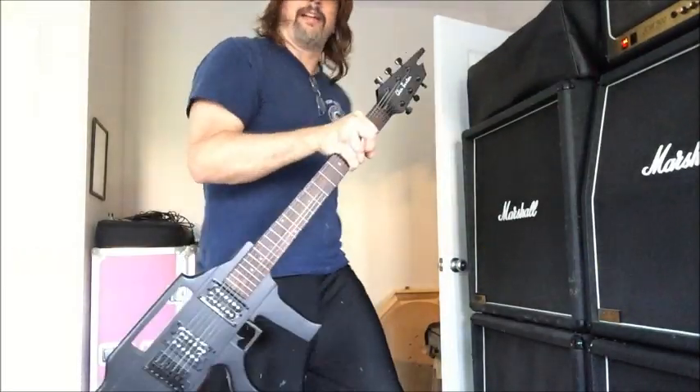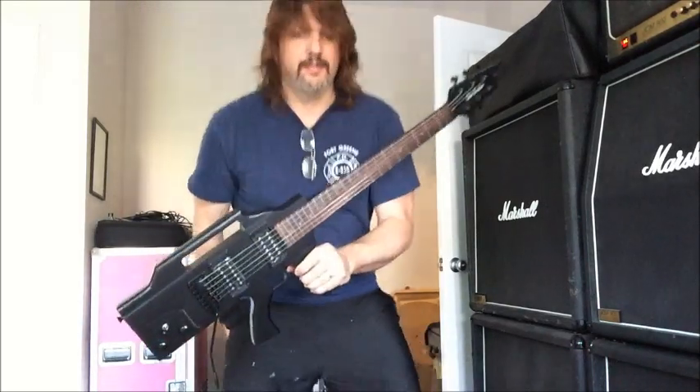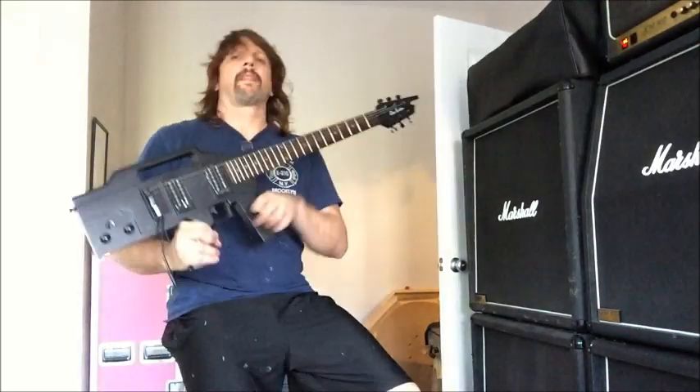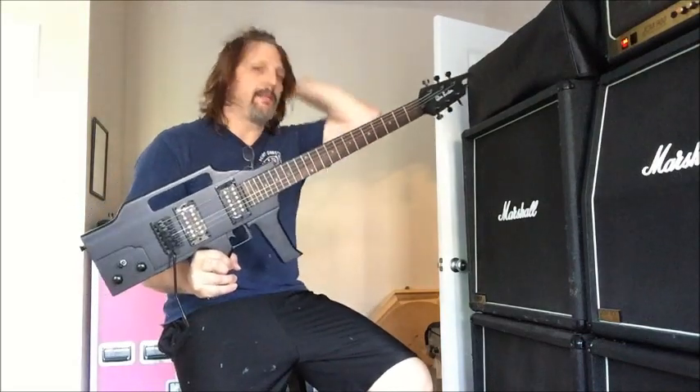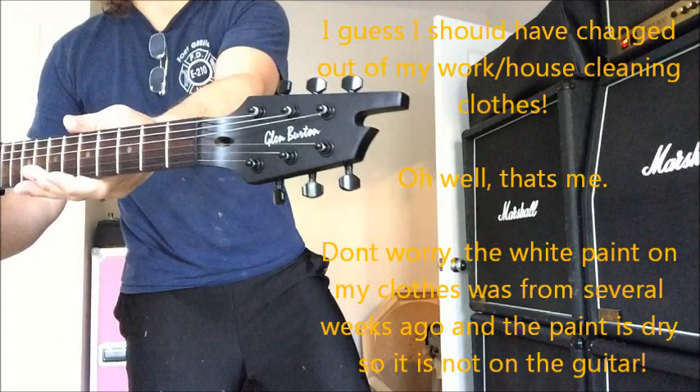Buy this one off me on Reverb. Glen Burden — another Glen Burden machine gun guitar. They also have these in camouflage, and this one is in black finish. Made by Glen Burden, there you go.